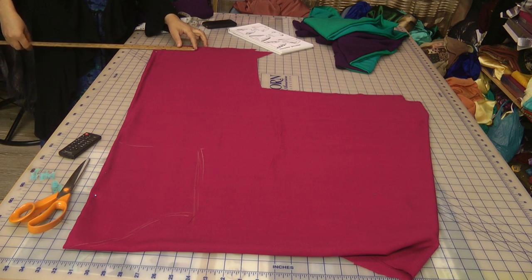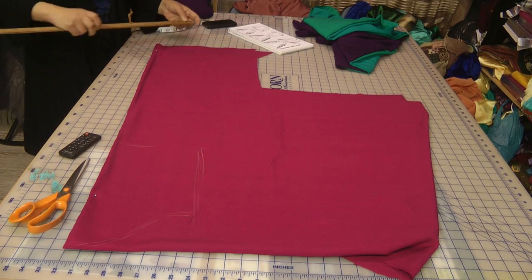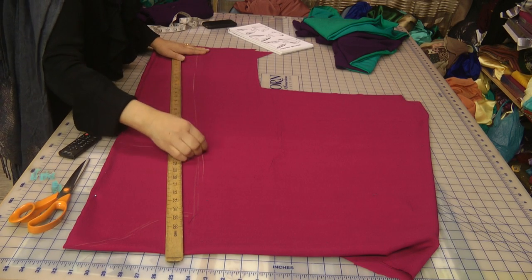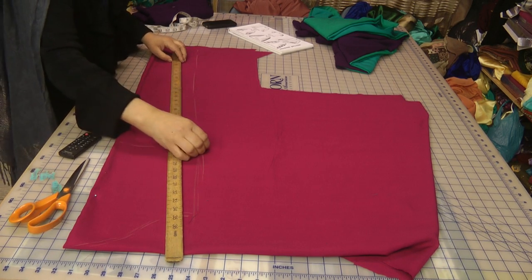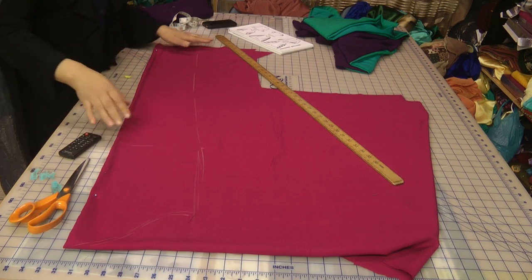I would make this approximately 5 inches, and meet that 5 inches with the portion of where I'm going to be stringing this to.